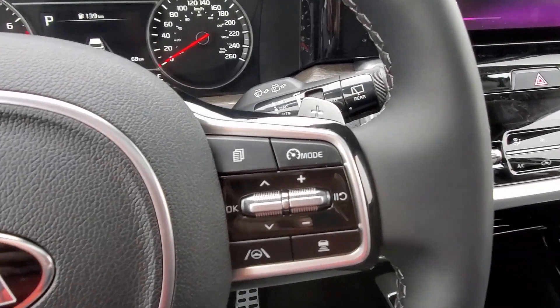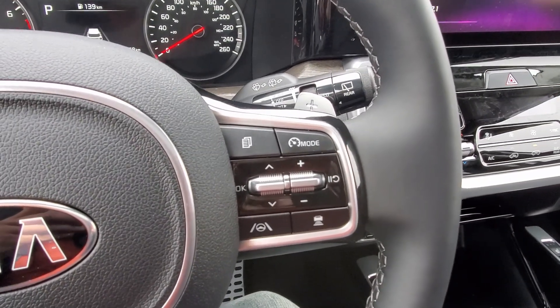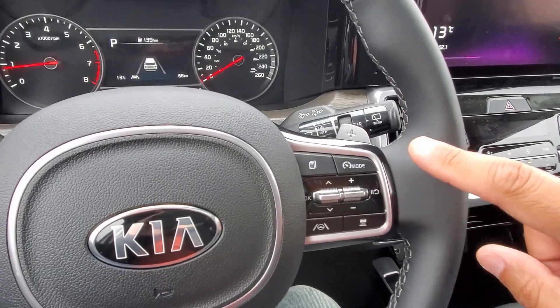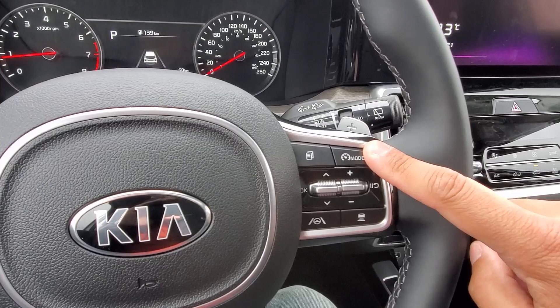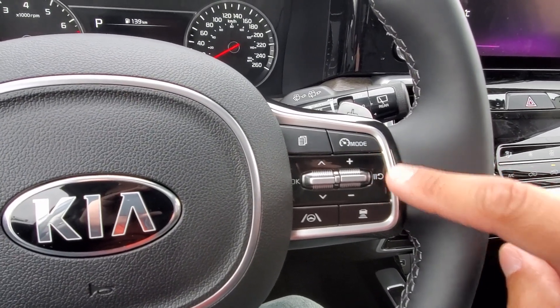The smart cruise control works very similar to the regular cruise control like I did in the other video. On the right side of the steering wheel you have your mode button. When you press that button it turns on cruise and sets the speed for you, so one button does both of those functions. Once your speed is set, you can bump it up or down a couple kilometers an hour with the plus and minus.